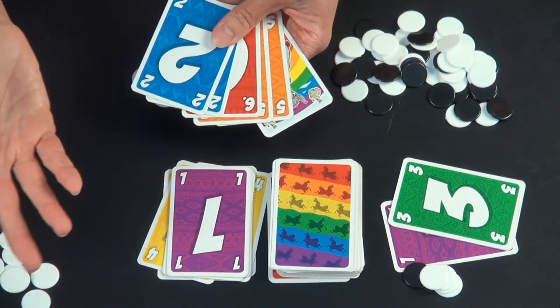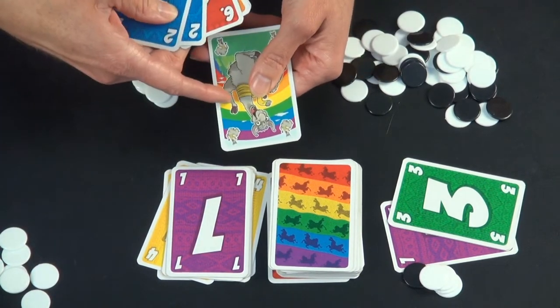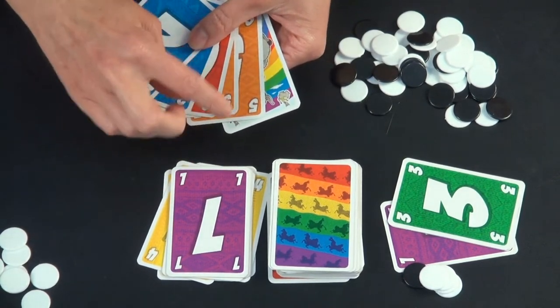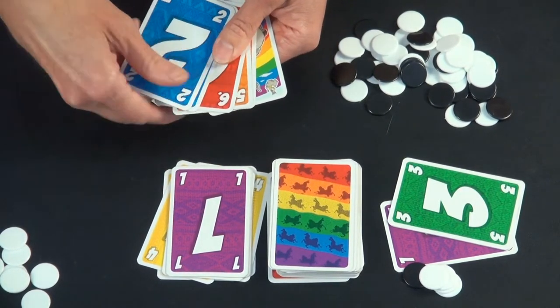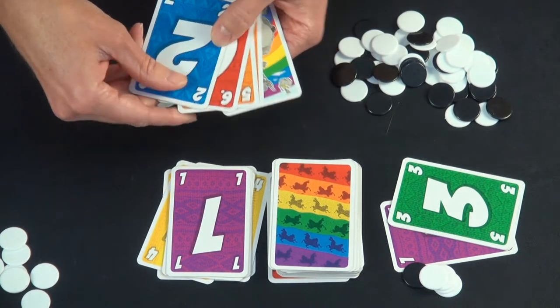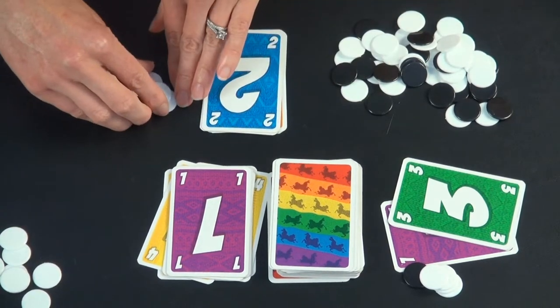So for example, the 2 fives combine, the 2 twos combine — the llama's worth 10. So this hand is 23 points: 10 for the llama, plus 5, plus 6, plus 2. And the player who emptied their hand would get that many more chips.